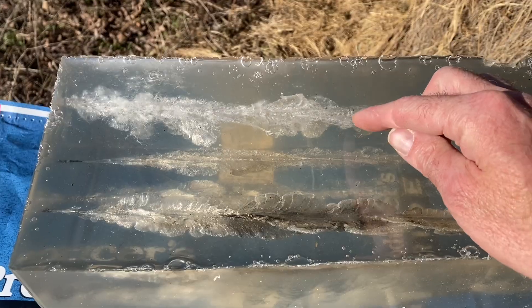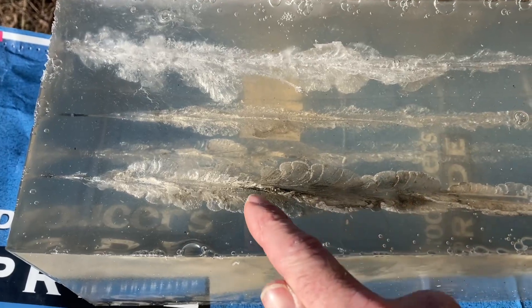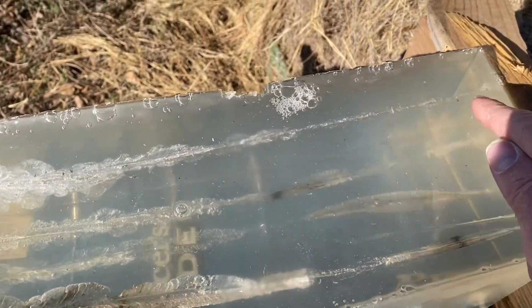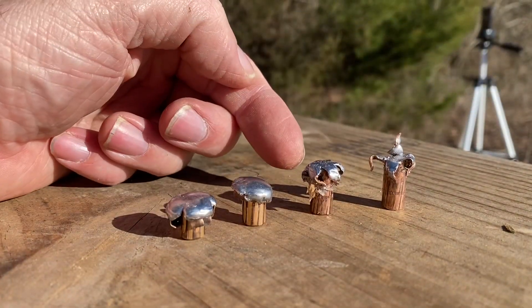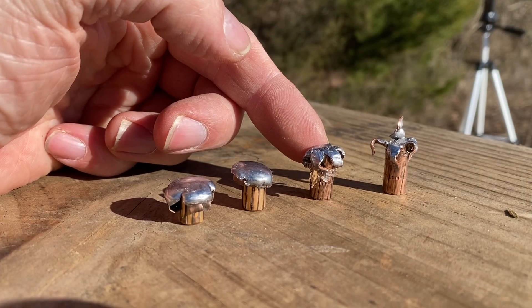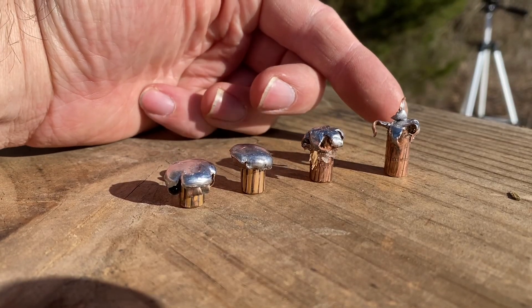These two tracks are the 30-30 and the 300 Blackout at 30 yards. It's surprising that the 300 Blackout doesn't look like it expanded as much at 30 yards — it actually appears it expanded more at 100 yards than at 30 yards. The 30-30 wound track at 30 yards looks pretty decent. The 300 Blackout got plenty of penetration and hit that 2x4 with good force. I found the 300 Blackout bullet fired at 30 yards on the ground — you can see there is a fair amount of expansion. We've got the 30-30 from 30 yards, 30-30 from 100 yards, 300 Blackout at 30 yards, and 300 Blackout at 100 yards.